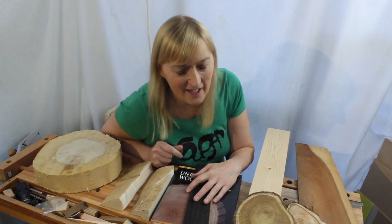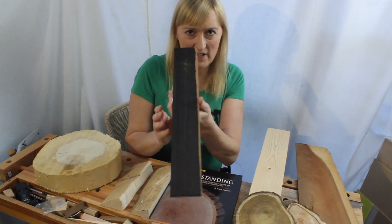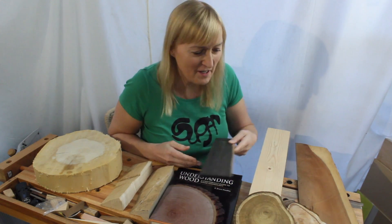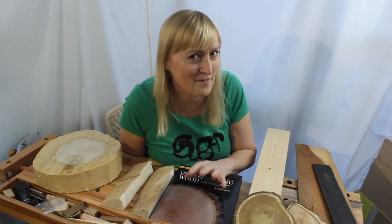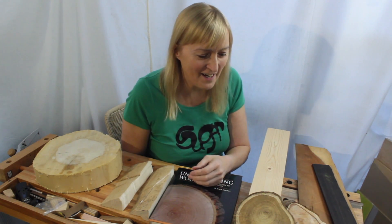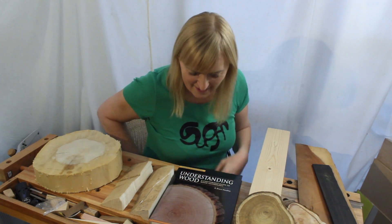A couple of videos ago I asked for opinions on whether to use the sapwood on the edge of my ebony fretboard and got a lot of comments, thank you. But there wasn't a lot of love for sapwood, and I feel the need to do a video to kind of redress the balance — my love letter to sapwood, if you like.